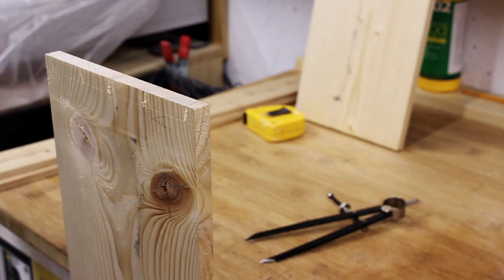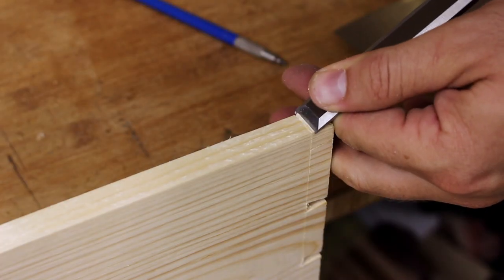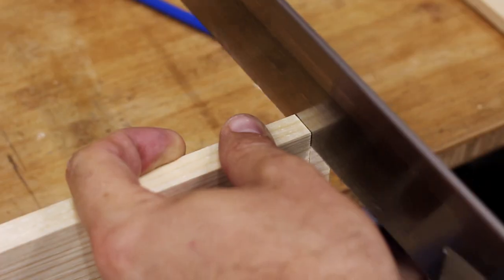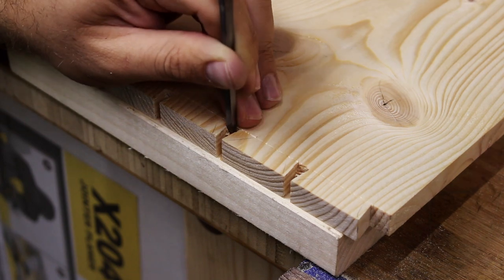If you want to see how I cut dovetails, I have a separate video on how I make hand cut dovetails. Here I used a Japanese saw with David Behren's guide, which was a charm to work with and made this job much easier.